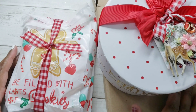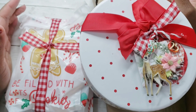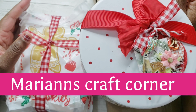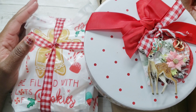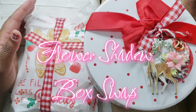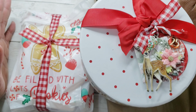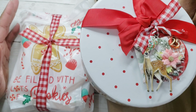Hey crafty peeps, welcome back to my channel. I'm here to give a project share for a swap and collab I was involved in with Maryann's Craft Corner here on YouTube and Instagram. She hosted a swap called the Flower Shadow Box swap, where we were to either create or use a frame, fill it with handmade flowers, and send to our partners.